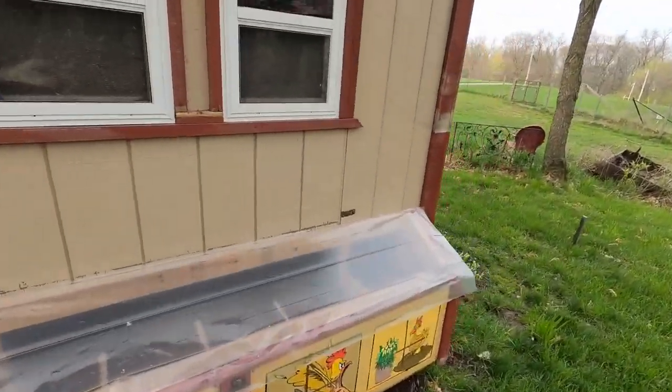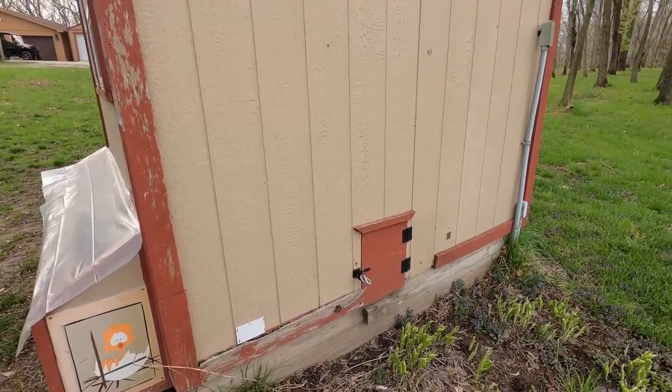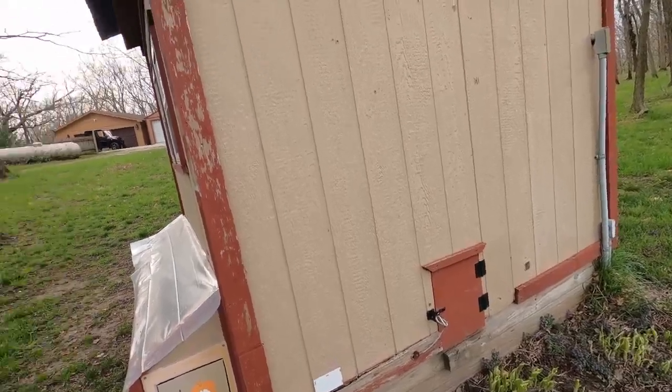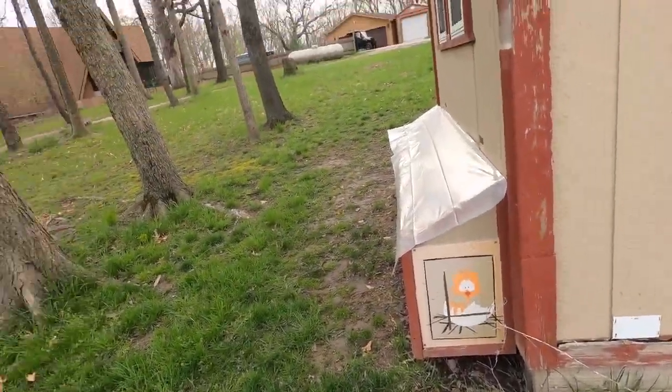We'll clean it up a little bit, replace that cover. I just put a tarp on there until we have time to paint it. You can see it needs a little bit of work, so I'm going to pull off some of the stuff so we can paint around it. I love the signs, but we want to pull them off so we don't get paint on them. I'm going to remove some of the hardware we don't want to get paint on.